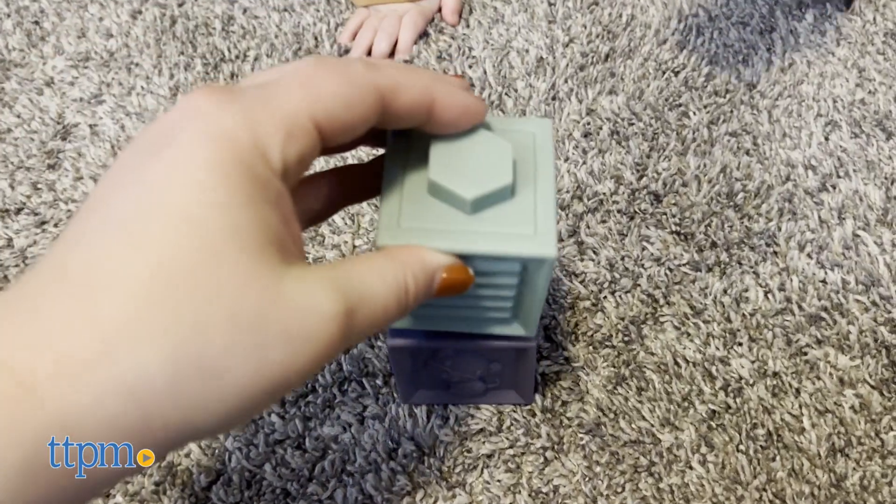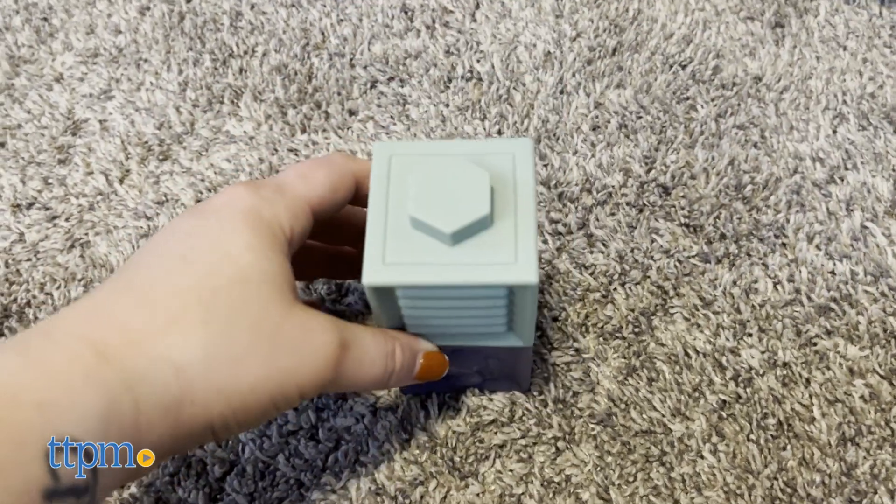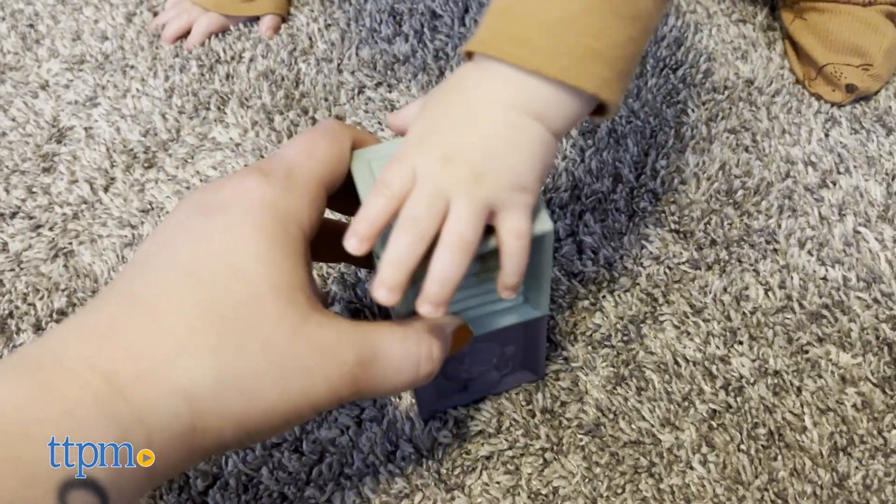He does however knock them down when I stack them. But when stacking some of these blocks, some of them were very hard to put together as they wouldn't stick properly.